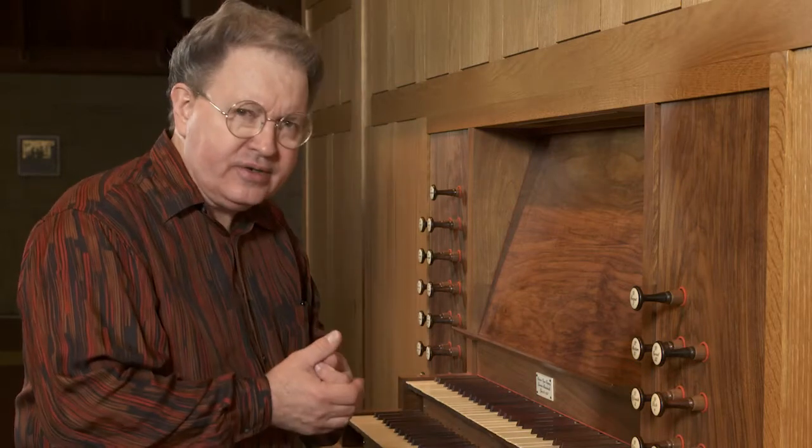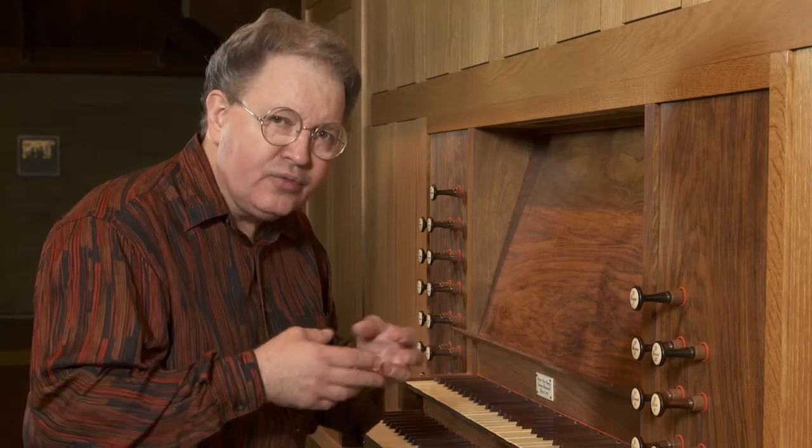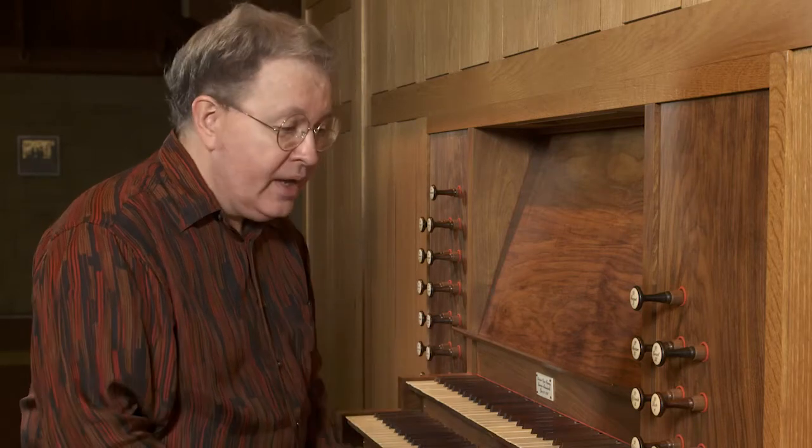Two of them are what we call chorus mixtures and the other one is called a solo mixture. A chorus mixture is what is intended to be added on top of other stops like 16, 8, 4, and 2 foot pitches. It adds harmonics — it enriches the harmonics of what's below and it adds a little bit of a crown to the sound.